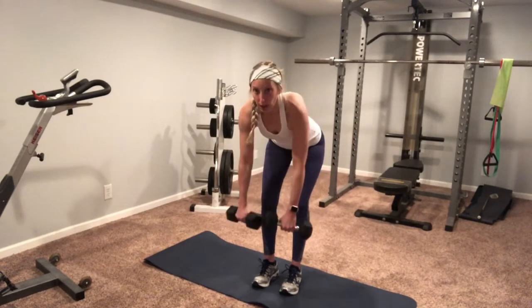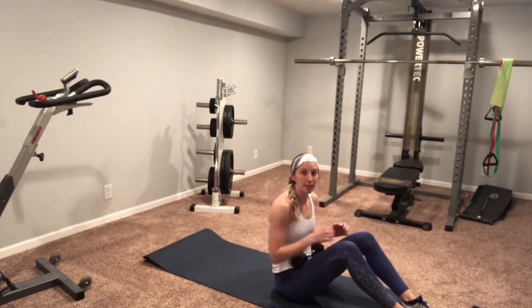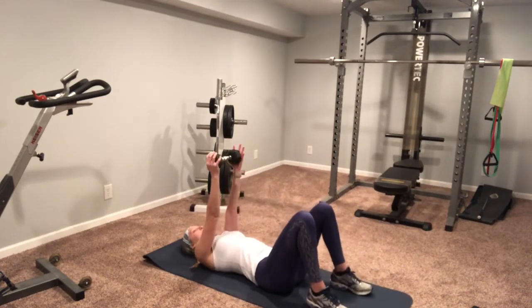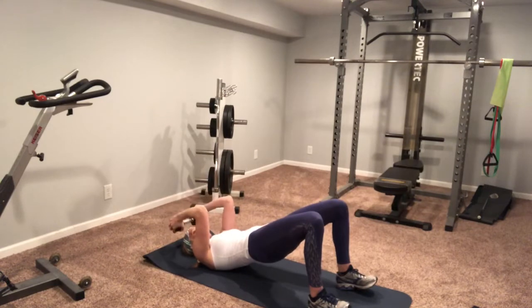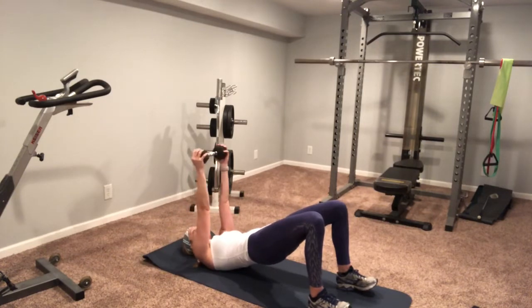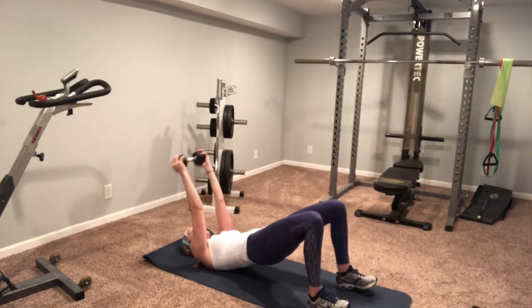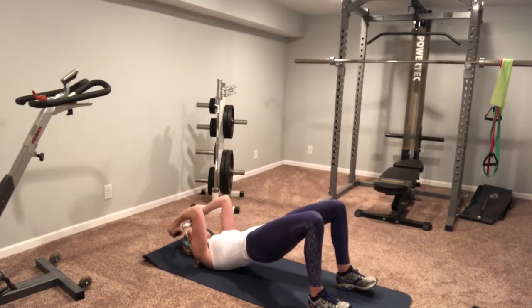I'm bent over so my core is nice and tight. Last movement in this circuit — I'm gonna use one weight, you can use two if you want. We're gonna do a bridge and a skull crusher combination. Weight's gonna stay over my head: bridging up, bring that weight to my forehead, elbows tight. Reset, hips up, all the way down. Really squeeze your glutes at the top of your bridge.